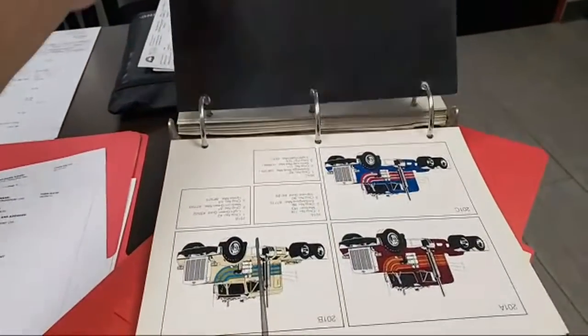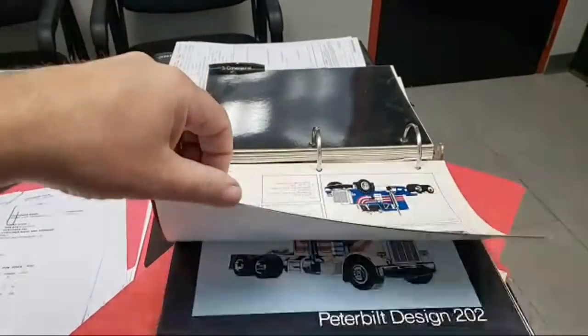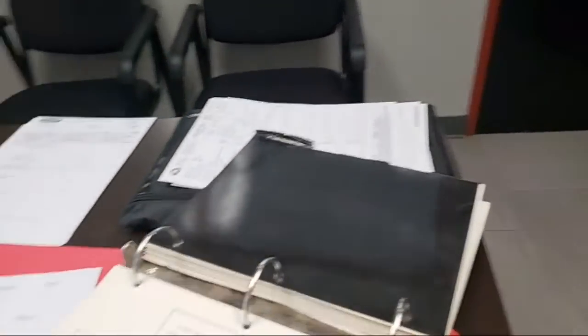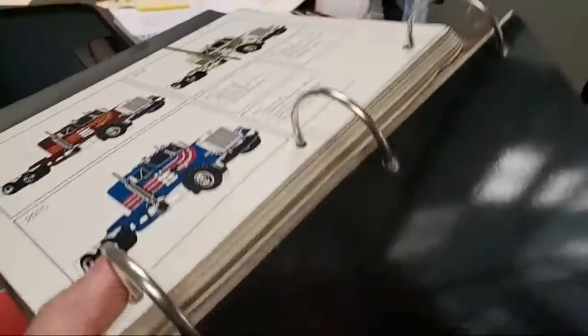According to the computer, it's got 20,000 hours of idle time. 20,000 hours — that's crazy.